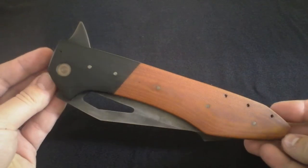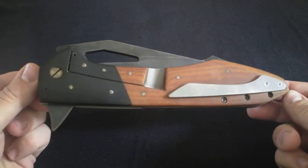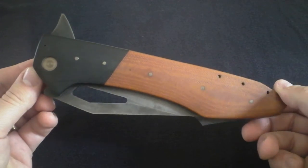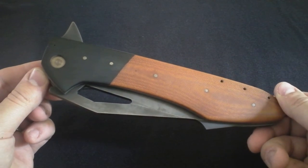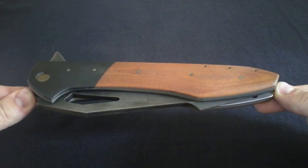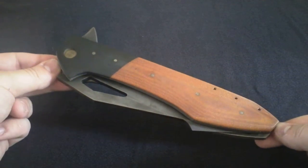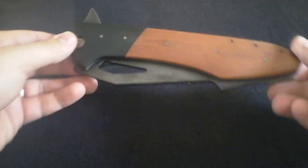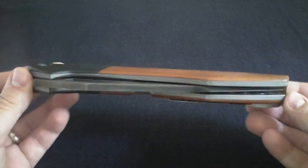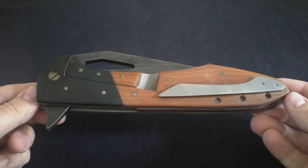You guys have seen me post pictures on Instagram of this monster. This is going to be another one of those that I'm telling you — you've got to hold this thing to understand it. I don't know how I'm fitting it on the screen right now; obviously I can barely get just the handle. I'm not going to be able to show you the whole thing. At any rate, this is a full custom by Disposition Blade Works.